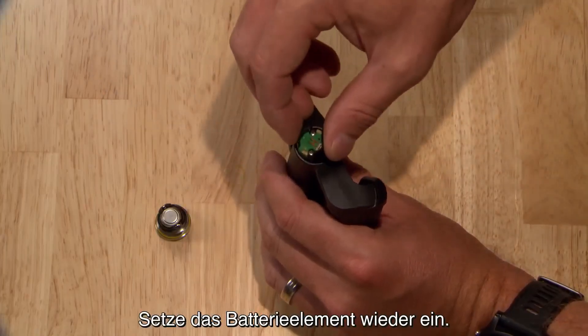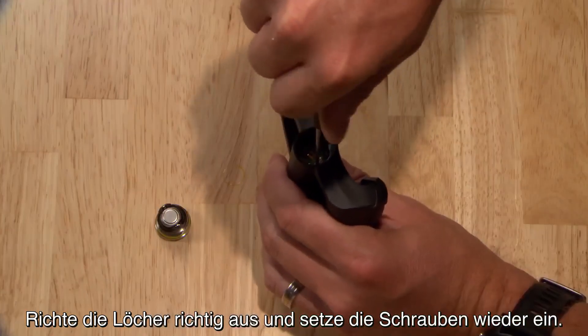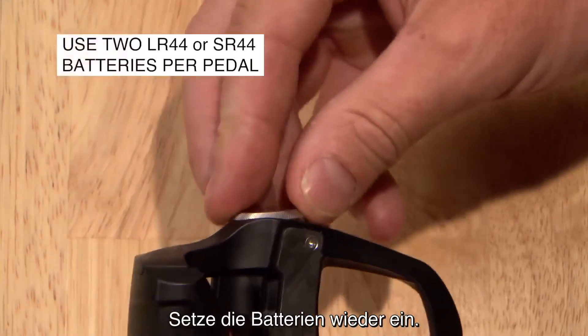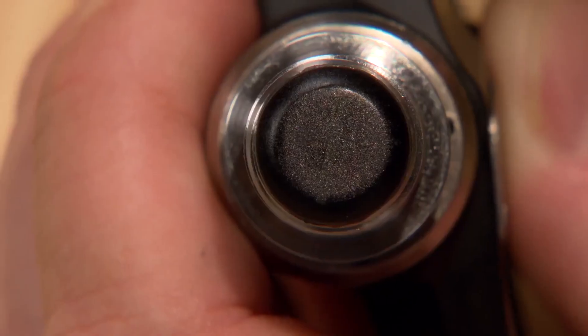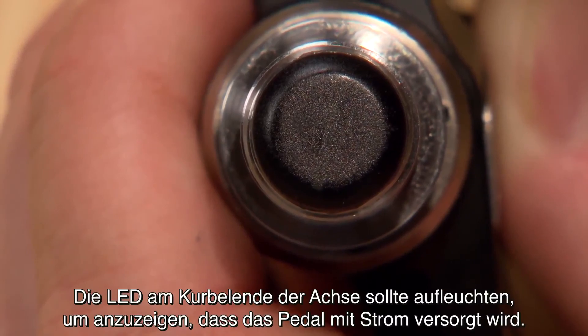Replace the battery board. Rotate to align the holes and reinstall the screws — the board should sit flush. Reinstall the batteries. The LED on the crank end of the spindle should illuminate to indicate the pedal has power.